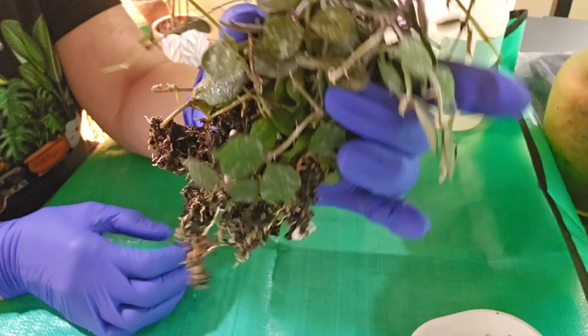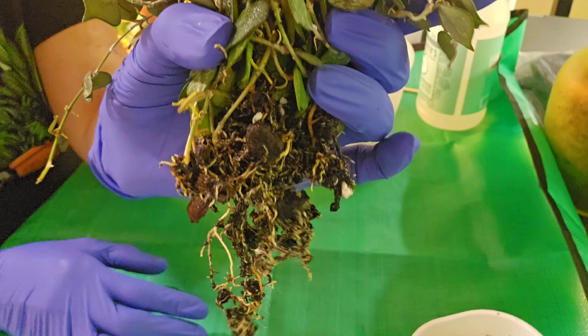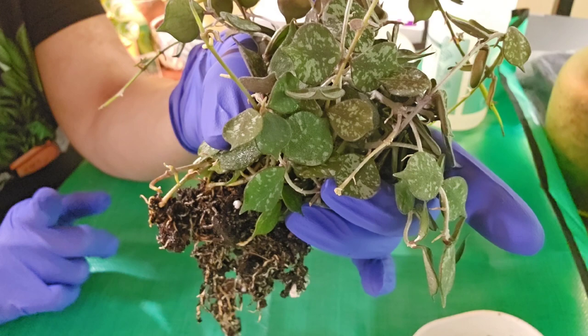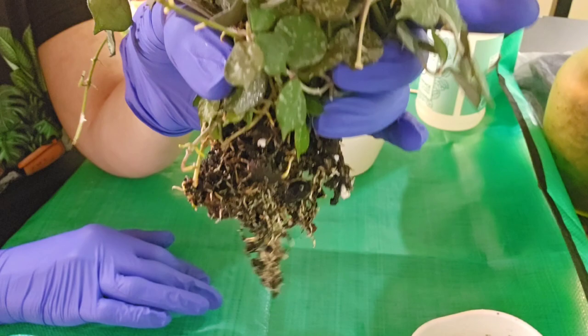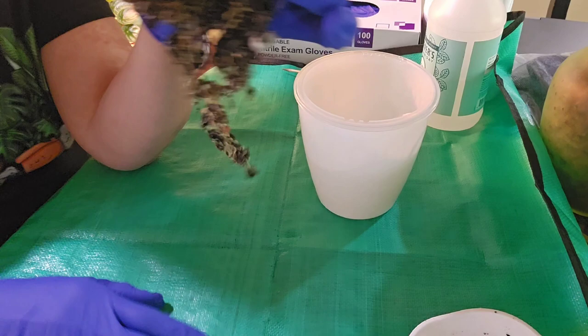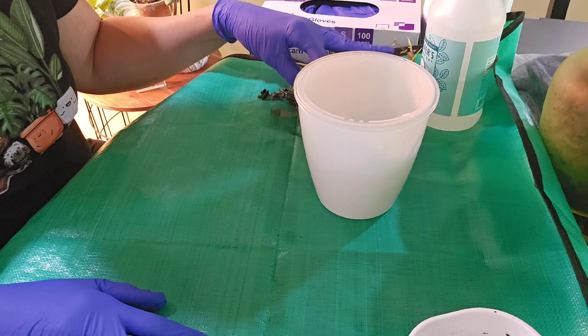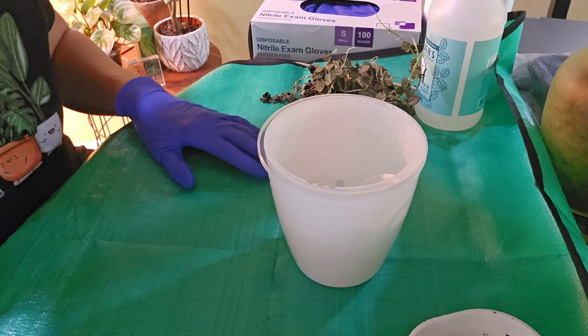Okay guys, so it's the next morning. We left off with me trying to soak the soil off these roots — I tried rinsing and it's very stubborn, won't let go. So I decided instead of putting this in pond or leca, I'm going to go ahead and stick with my new hoya mix, which is coco peat, perlite, and orchiata orchid bark, in the self-watering pot with the wick. Really wanted to put it in pond, but maybe I'll take cuttings in the future and start those off in a pond substrate.